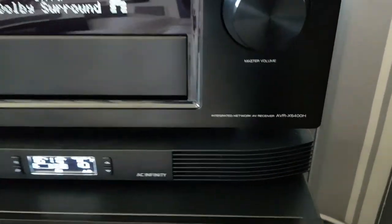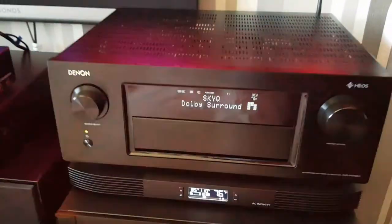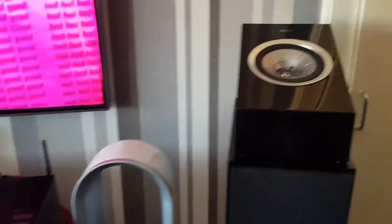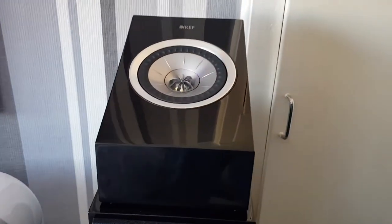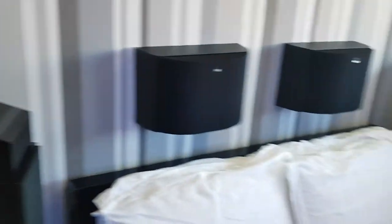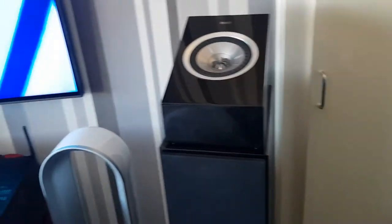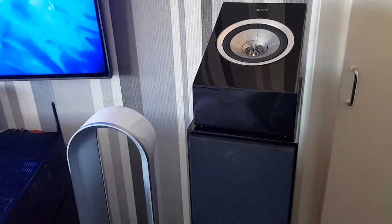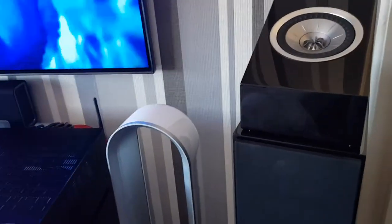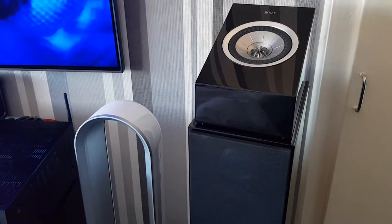There's my Denon AVR x6400H receiver. I got these in about six weeks ago — these are KEF R50 Atmos speakers. I've got two pairs of them and they are very effective. I wasn't sure how effective they were going to be because I didn't listen to a demo before I bought them, but I did read quite a few reviews on different websites and people were raving about how good and effective they were.